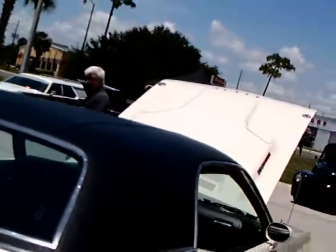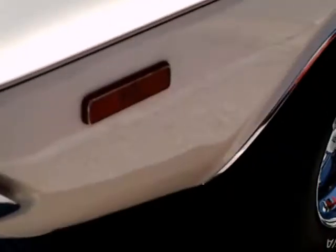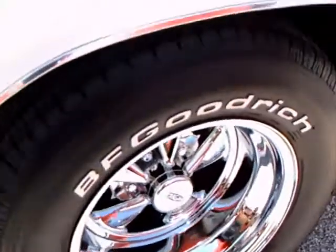You have to be careful of those vinyl roofs, but this one looks like it's in perfect condition. The gas cap there is a race type.